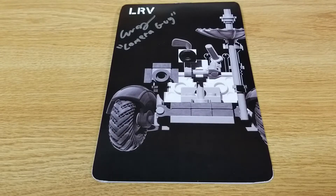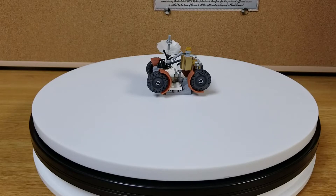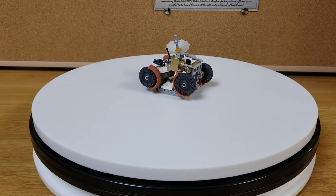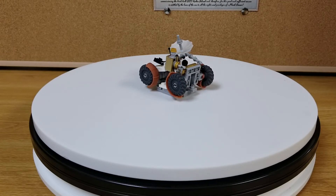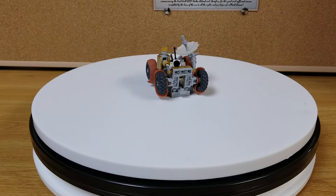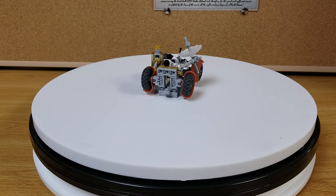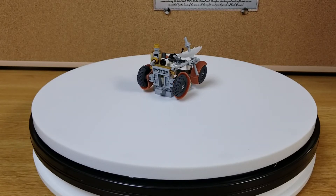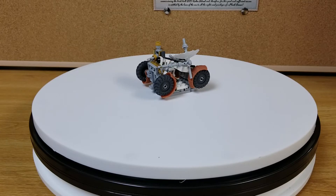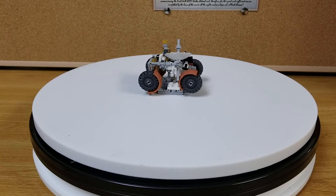Here's the Lunar Rover Vehicle in a somewhat collapsed, folded-up stage where it would have been stored in the lunar lander. I'm sure the camera and the dish would have been taken off of it. Looks pretty cool. It does fold up and take up less space than it does when it's ready to rock and roll and drive across the moon. I'll go ahead and let it go around a little bit further, then I'll put it back into its normal operational mode.